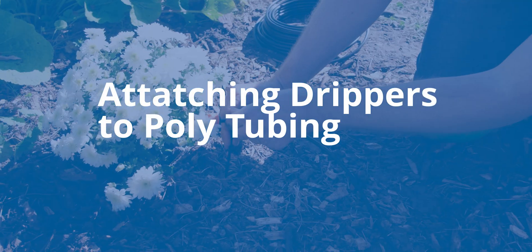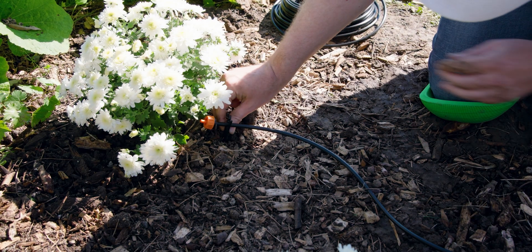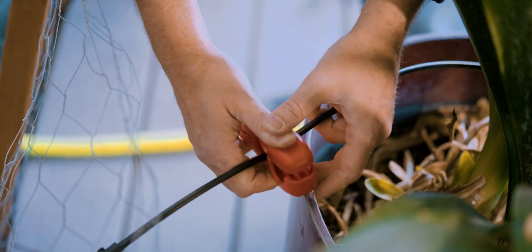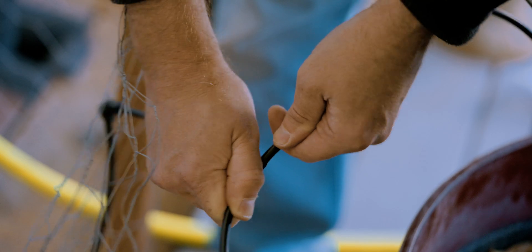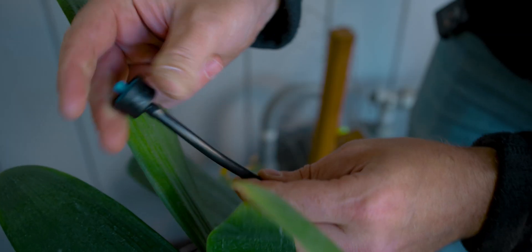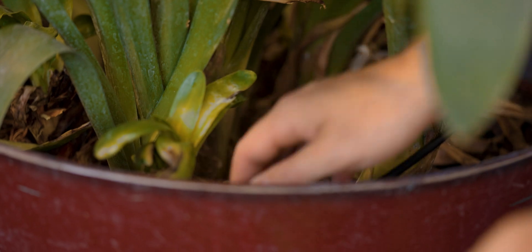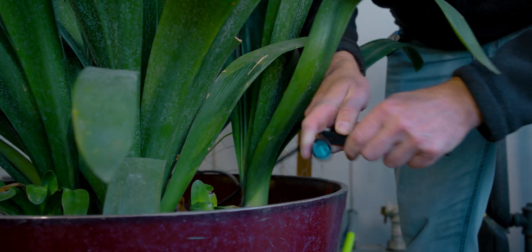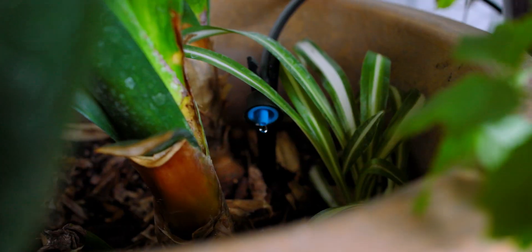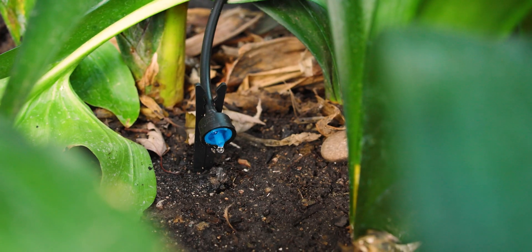To attach drippers to your polytubing: if your system is small — for example, just a couple potted plants on your deck — and you're only going to be using quarter inch tubing, all you have to do is run the tubing over to your plant, push the dripper into the end of the tubing, and then stake it in place with a stabilizer stake. Check out the video in the top right for a step-by-step guide to installing a small drip irrigation system with only quarter inch polytubing.